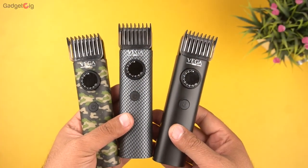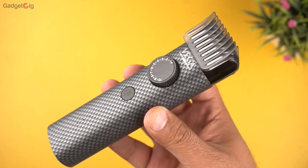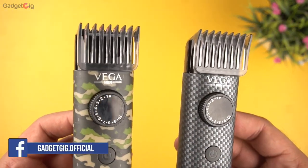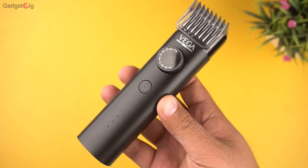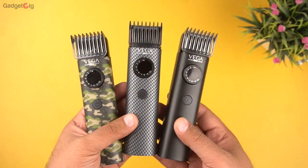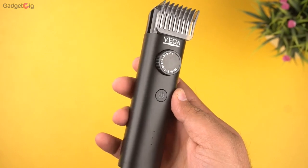Overall, the Vega X series trimmers offer ease of usage. The design and build quality is very good, and keeping in mind the pricing, these budget trimmers offer good features. The army style and checkered design are both great, and if you are a professional looking for a classy design, you can check out the X3 model. If you are in the market for a budget, easy-to-use trimmer for your daily needs, we highly recommend the X series trimmer from Vega.